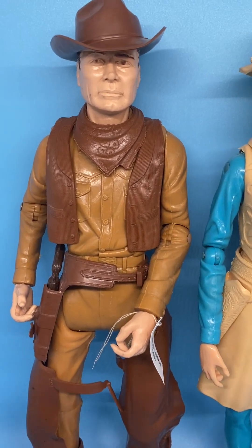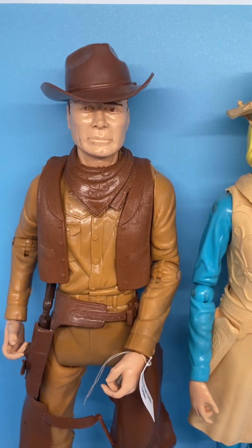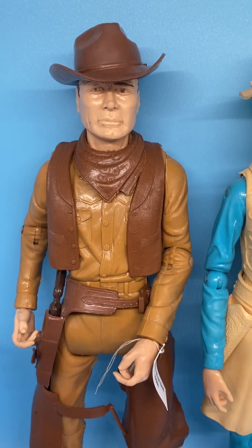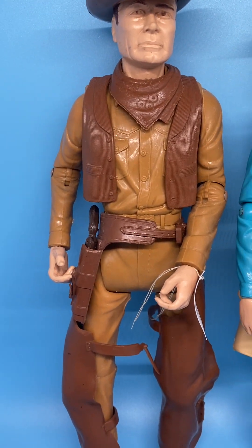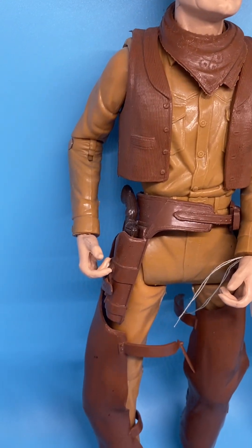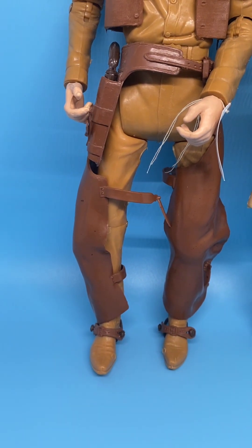Johnny has a very rugged-looking cowboy face, dark brown cowboy hat, kerchief, vest, gun holster with gun, chaps, and stirrups.